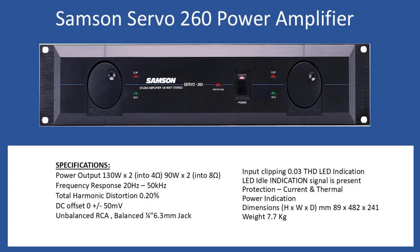The maximum DC offset is plus or minus 50 millivolts. Because this is classified as a studio or power amplifier, the rear has two types of connections: an unbalanced RCA connection or a balanced quarter-inch (6.3 mm) jack connection. For indication, you have an input clipping LED which activates if total harmonic distortion exceeds 0.03%, and an idle LED that only illuminates if the input signal reaches at least 50%.